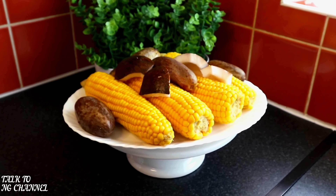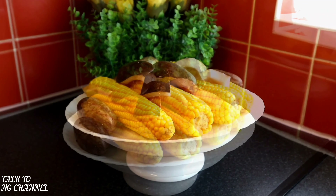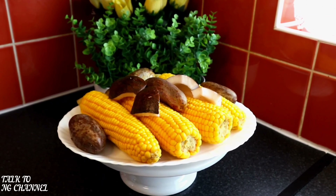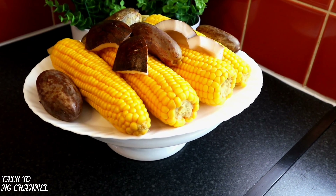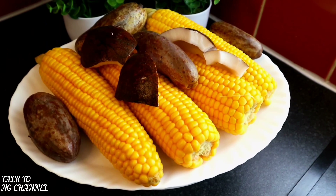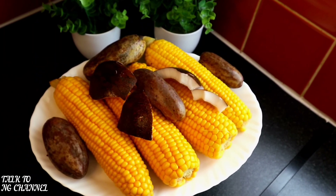Trust me, guys, this is yummy. You can use it as a side dish and you can also have it any time of the day. I'm sure you guys enjoyed today's video — it's short, it's precise, and it is straightforward.